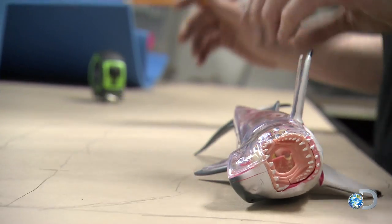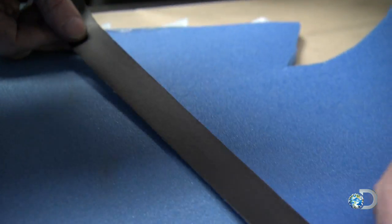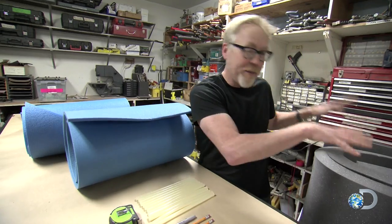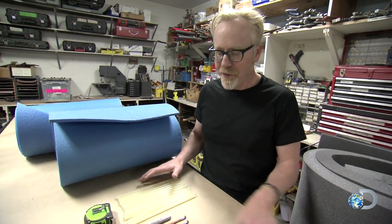In order to make a full-size white shark out of upholstery foam, I need some patterns, so I'm going to first build it in scale — about one-quarter scale here on the table out of this camping mat foam — and then I'm going to transfer those patterns to the big stuff. That's the theory. We'll see if it works.